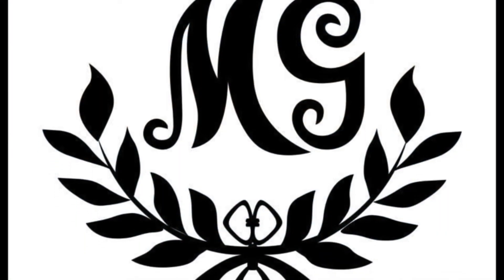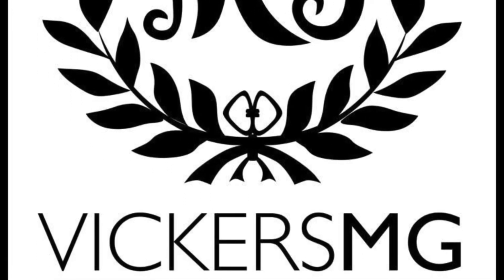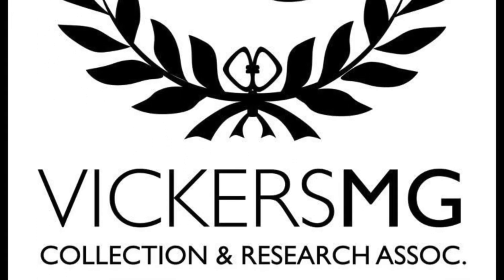Thank you for watching. Please remember to like and share the video, and subscribe to the channel. Please support us on Patreon if you're able to, and let us know of anything you'd like to see in the future. I look forward to hearing from you.